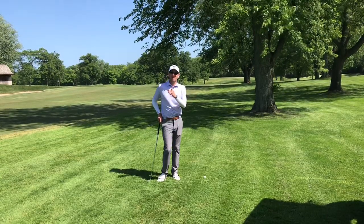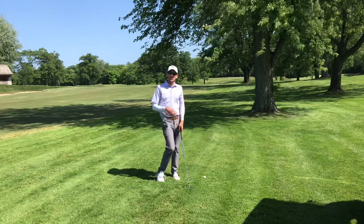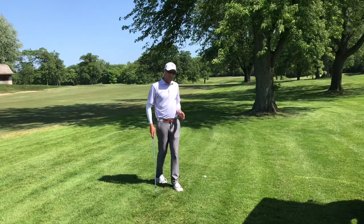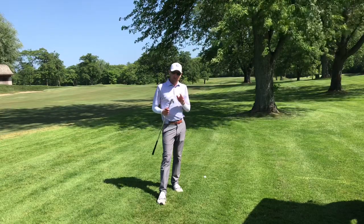Hi everybody, Daniel here. I'm on the 13th hole at Lakeshore Country Club. I've just driven the ball into the right rough a little bit here, but I'm blocked out by this tree line. So there are a few things I need to gather to hit the right shot.